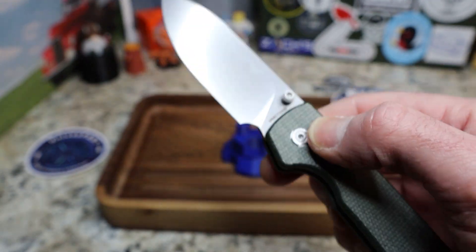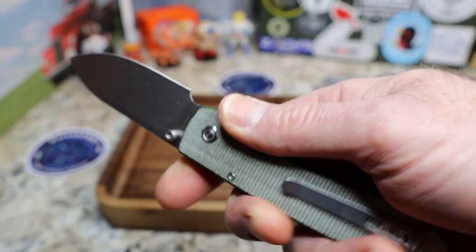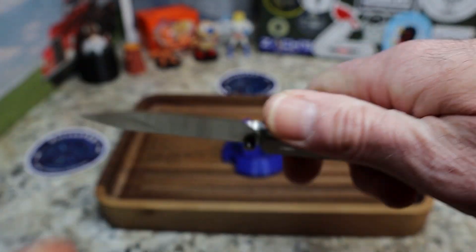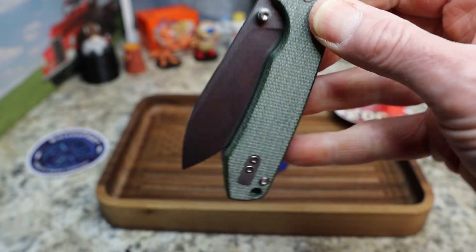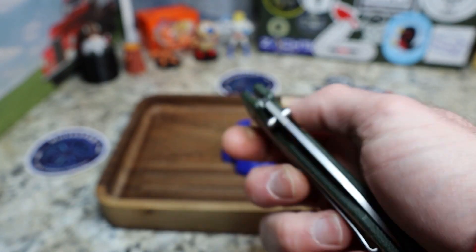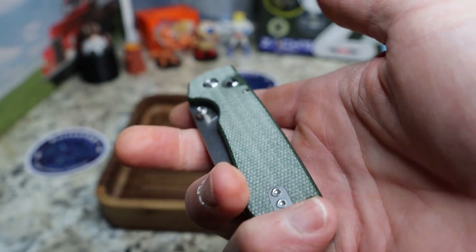What kind of surprised me about this knife — because so far you haven't heard me say anything bad — is the lockup is fantastic, no lock rock, no blade play, nothing whatsoever. Fit and finish is great, it's dead centered, and the action for opening and closing is great.